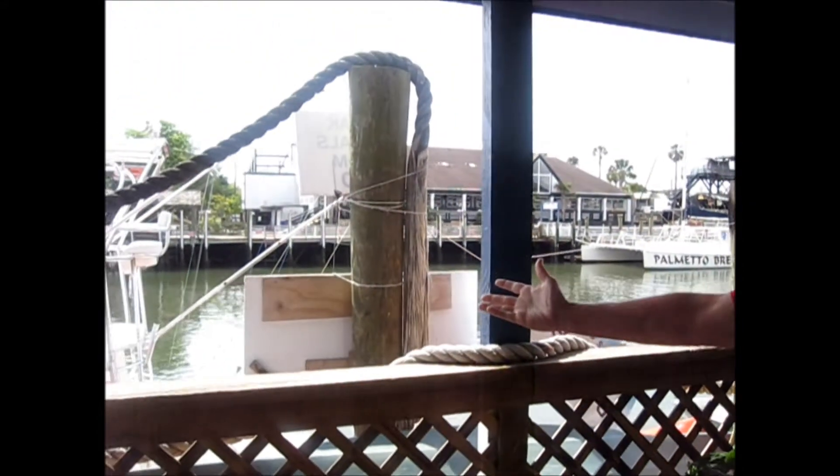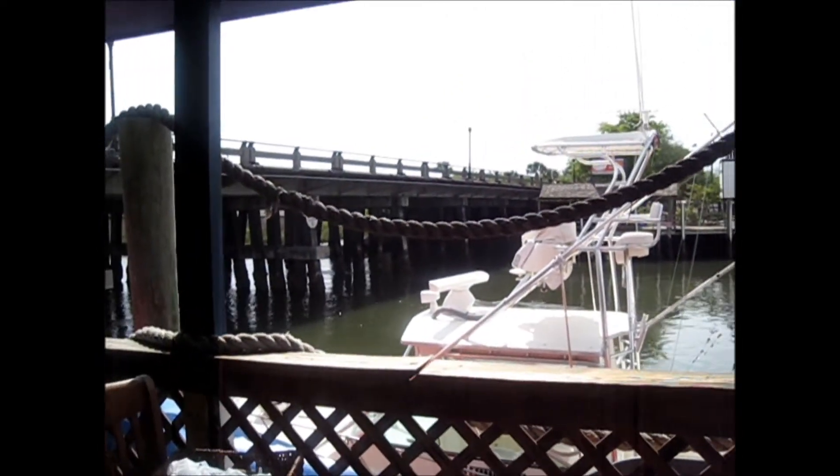And now we're here on Shem Creek, and we're going to teach you how to do a Shem Creek Shrimp Boil, right here on beautiful Shem Creek, where our version of the Shem Creek Shrimp Boil was born.